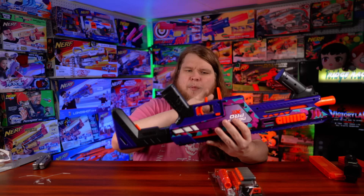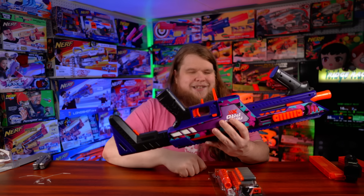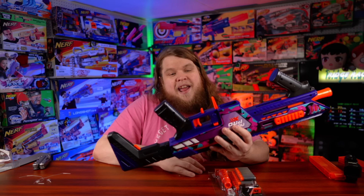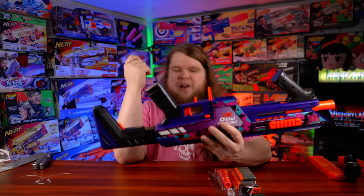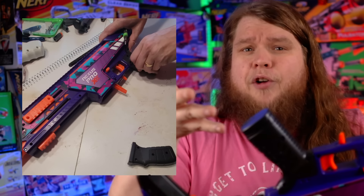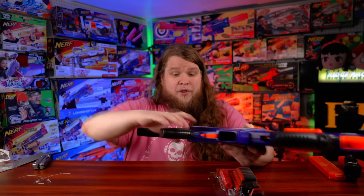Dart Zone did not send this blaster — it was purchased by a friend of the channel. There's a standard paddle mag release up front and a second mag release at the back, pulled backward, located just below the trigger. These two are linked together, which is way better than Dart Zone's usual multiple-trigger setup. There's also a crossbar safety and a pretty standard sliding trigger. The grip is a replaceable airsoft AEG AR-15-style grip.